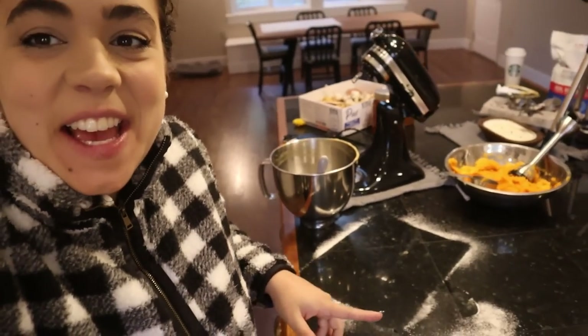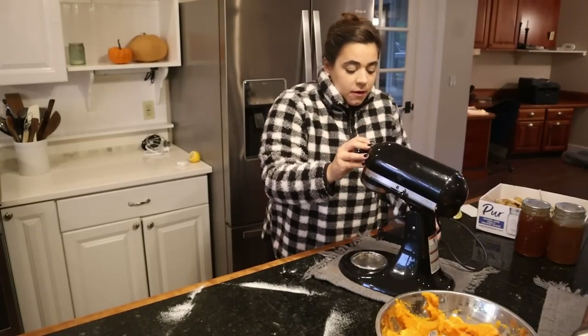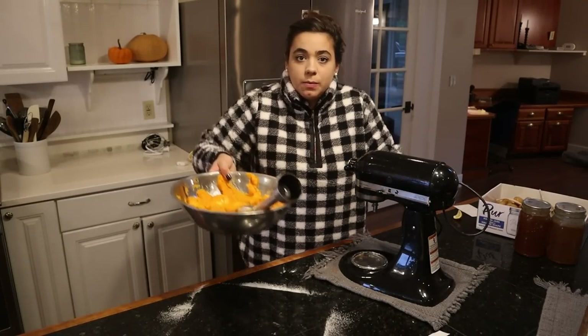Now I like to clean as I go so it doesn't become overwhelming when we're done in the kitchen. Then we are going to process our chickens so we can start the chicken recipe, which I'm so excited about. But before we deal with the chickens, I want to go ahead and preserve this pumpkin.